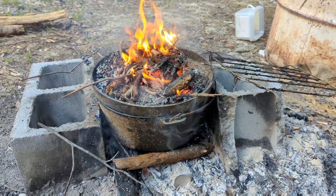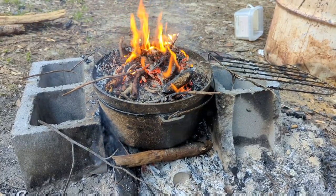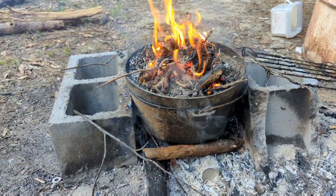Good afternoon guys, today I'm cooking us a meal in this dutch oven — gonna be pork chops and lima beans. I have a fire underneath my dutch oven, or mostly just a coal bed.